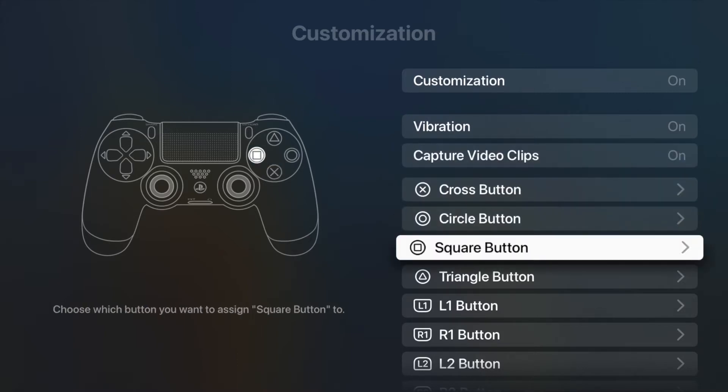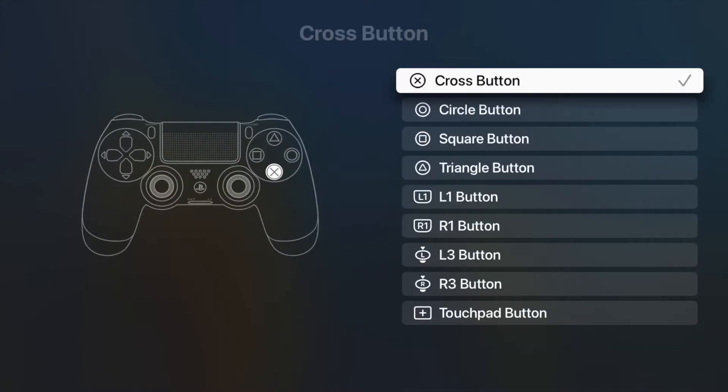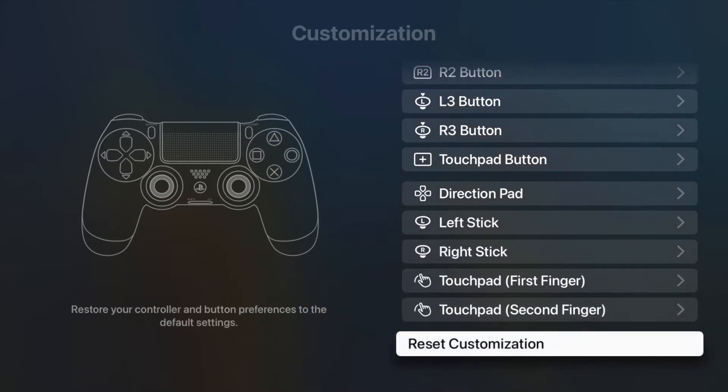That said, these remappings only apply to apps that support controllers, so I'm unable to map the touchpad as a trackpad-like controller for getting around the interface of the Apple TV. And if you need to, you can scroll to the bottom of this page and reset customization, and everything will be set back to their defaults.